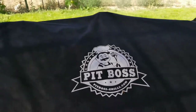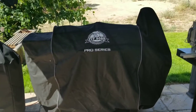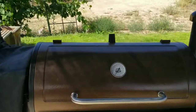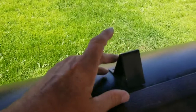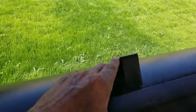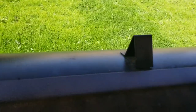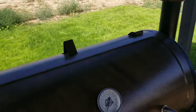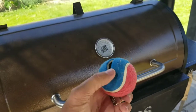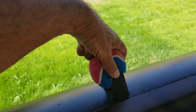To prevent that from wearing through and ruining my good cover, we're going to take the cover off and show you what we do. So here's the backstop — this is what we're talking about right here. With the covers, they don't put any extra backing in there to protect the cover, so we're just going to have to do it ourselves. What I've done is taken a tennis ball, taken a box cutter, cut a slit in it, then you just put this right over that backstop.